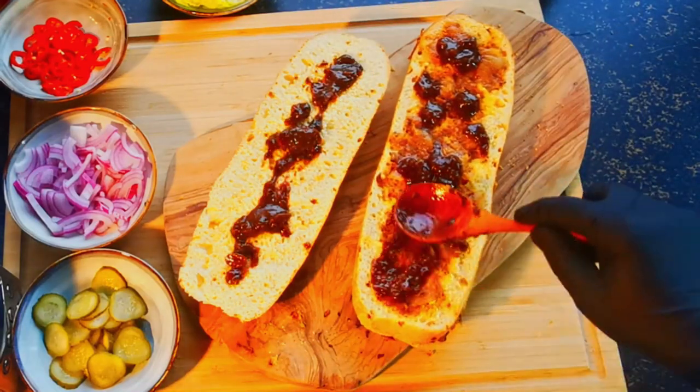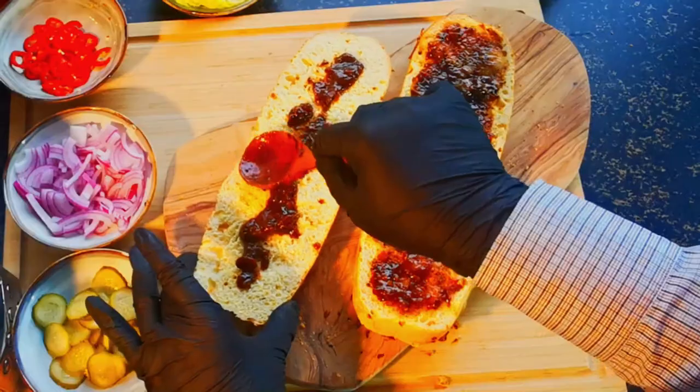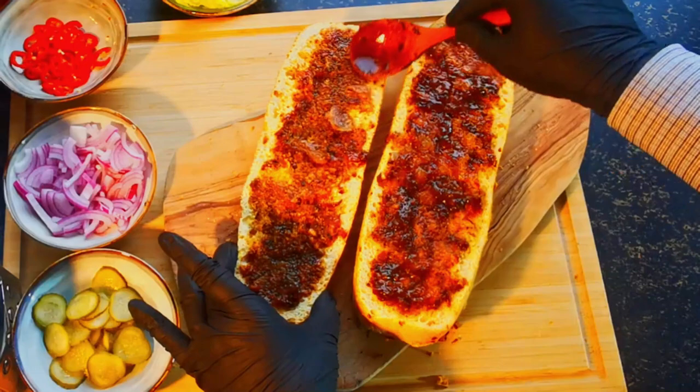The second layer, which consists of the slow cooked sauce along with the beef, will enhance the flavor of the sandwich and take it to the next level of savory.